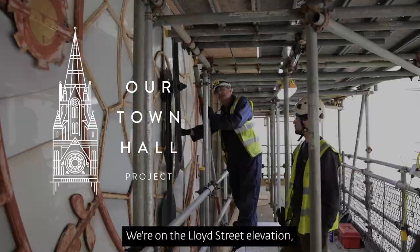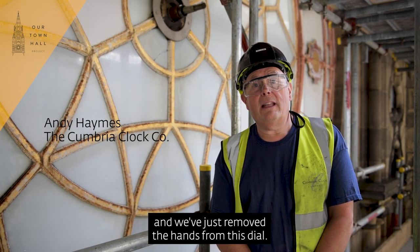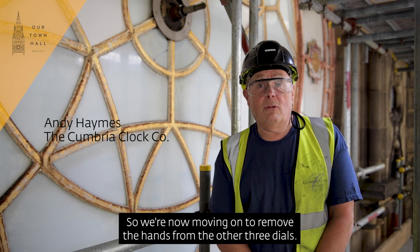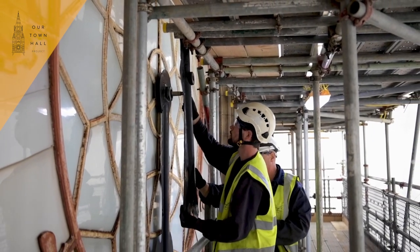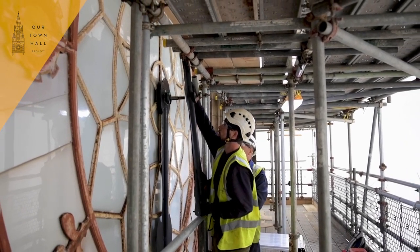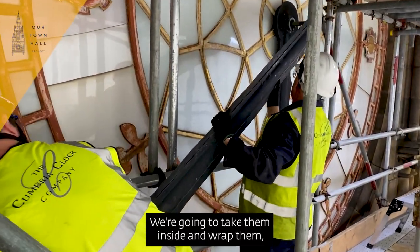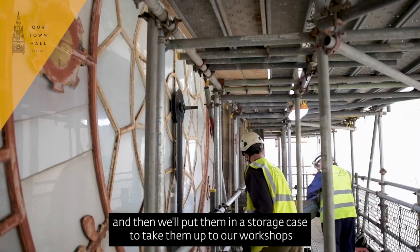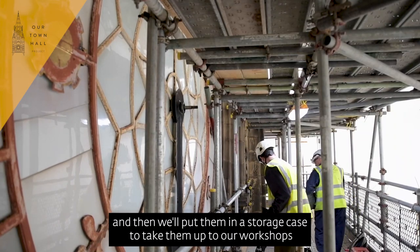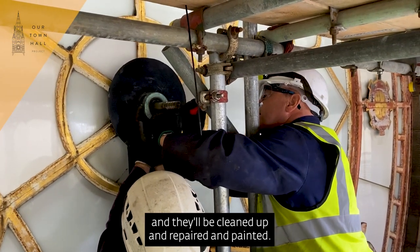We're on the Lloyd Street elevation, so this is the Lloyd Street dial, and we've just removed the hands from this dial. We're now moving on to remove the hands from the three dials — we're going to take them inside, wrap them, and then put them in a storage case to take up to our workshops, where they'll be cleaned up, repaired, and painted.